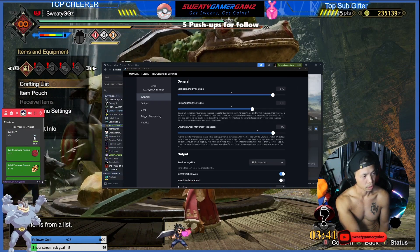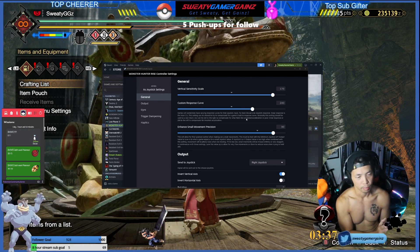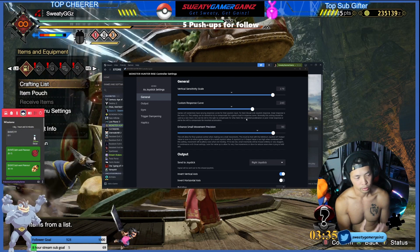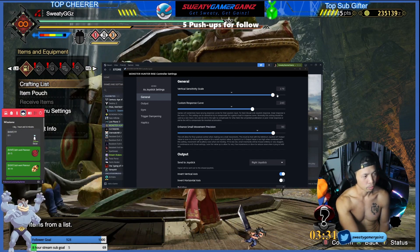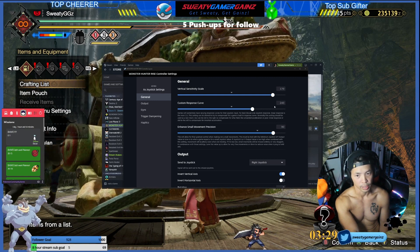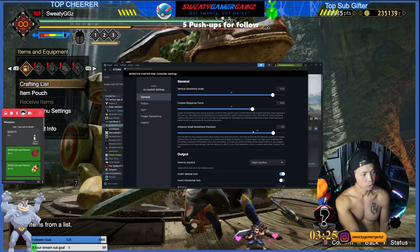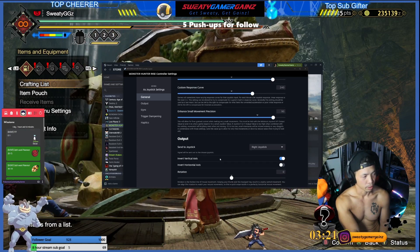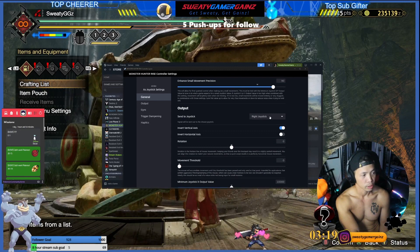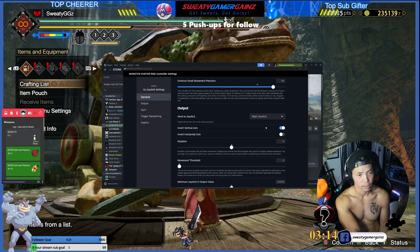My vertical sensitivity is all the way up. There's a custom response curve — I'm still figuring out exactly what all those settings do, but when I move them to certain numbers I feel like I have better control. The 'Enhance Small Precision Movement' option is really good for fine aiming, so I turn it up. For 'Send to Joystick' I put it on right stick.